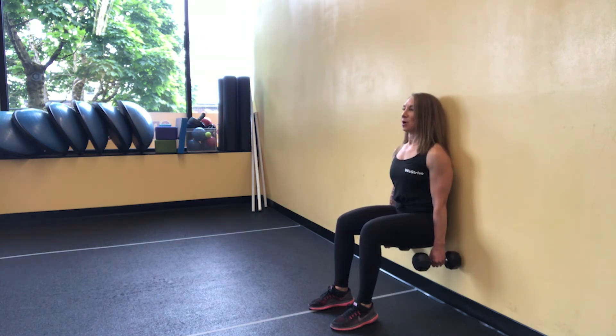Press up against the wall. Press your back into the wall. Tight core. Tighten up your legs. Chest up. And you're going to hold this position for whatever length of time you choose.